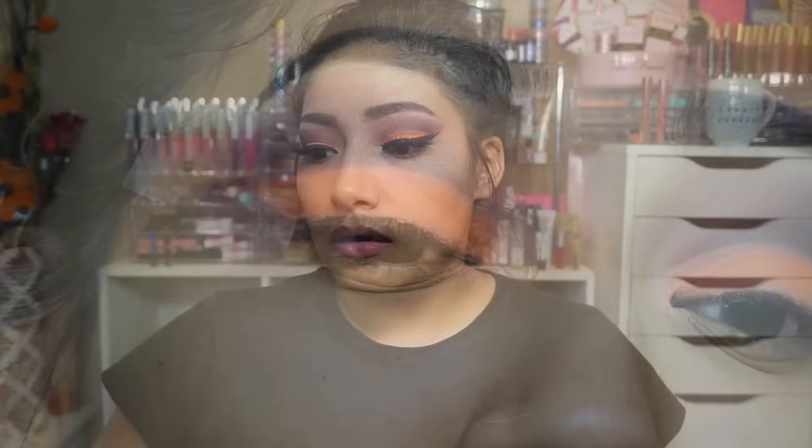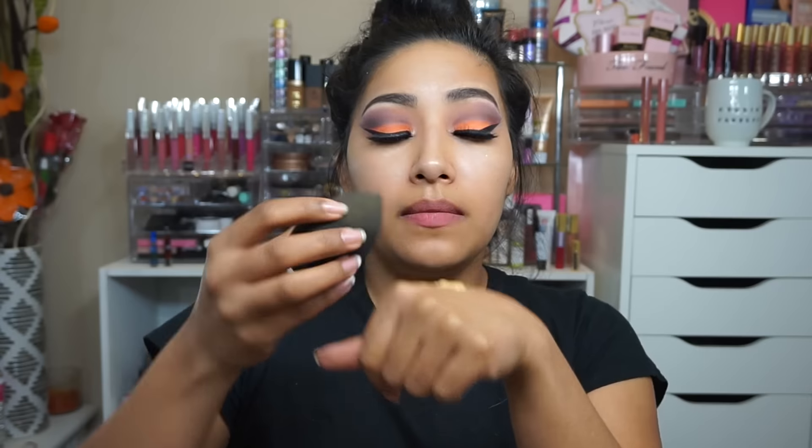Now for my face — going in with Clinique Dramatically Different Moisturizing Lotion, applying that all over my face. Then I'm going in with my Beauty Junkies beauty sponge and my NARS foundation, bouncing it all over my face.